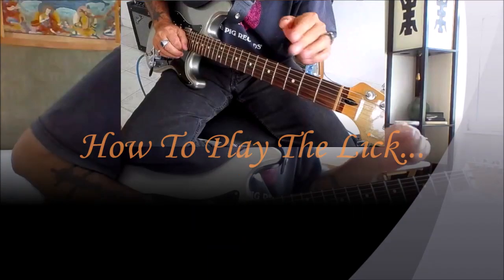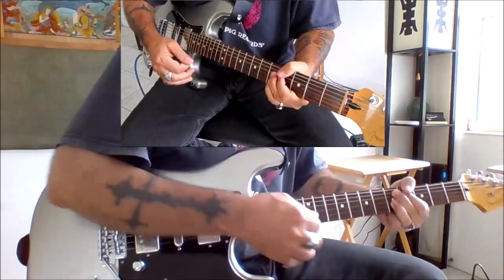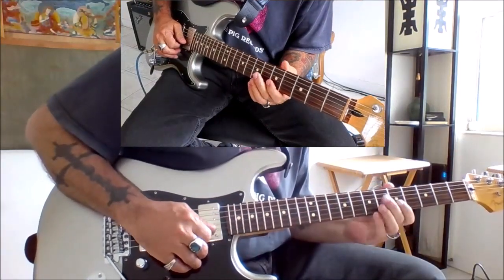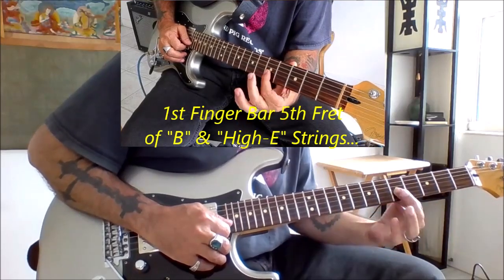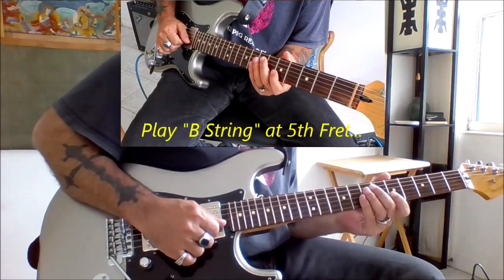This lick is in the key of A minor. We start off by placing a bar with our first finger at the fifth fret of the high E and the B string, because we're going to hit this B string note at the fifth fret first.